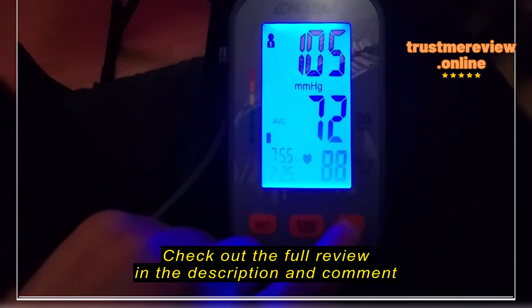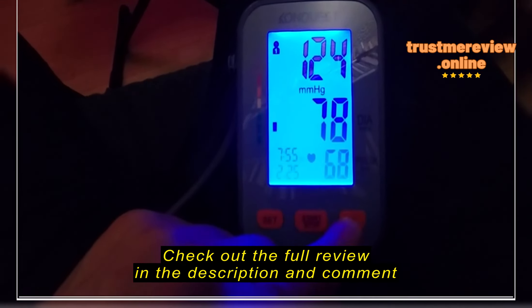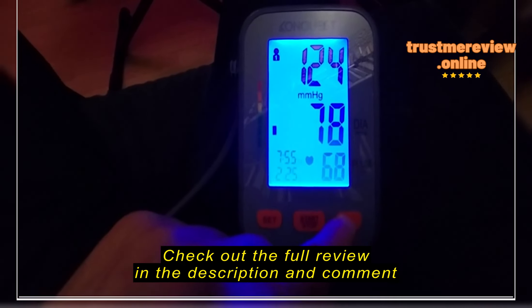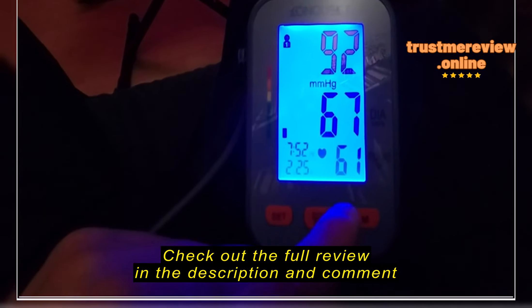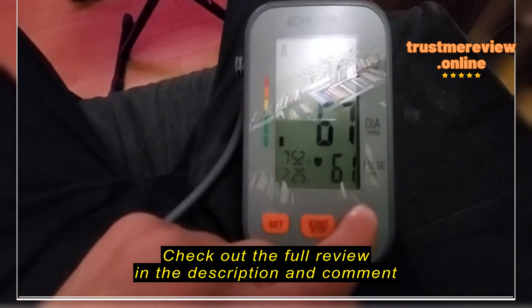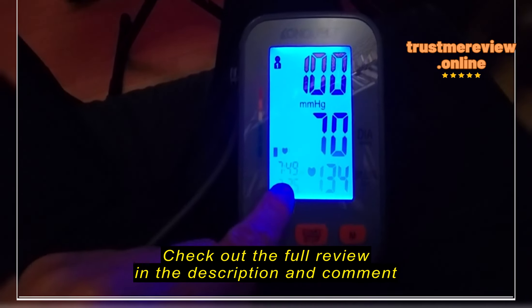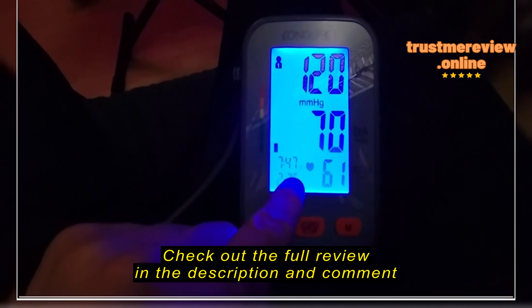I'm going to show you the memory from the last few minutes. Right now it's 7:55 PM on February 25th. To access the memory, you press M. The average of the last three readings is 88. The last one I just took at 7:55 was 124/78 — 68 is too high. And 55, three minutes earlier at 7:55, I would have been at 92 — ultra low. 61 is almost possible but I think it's too high because it cancelled these double beats.